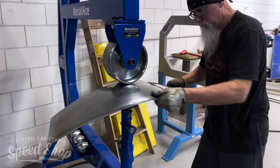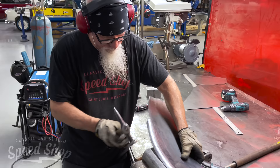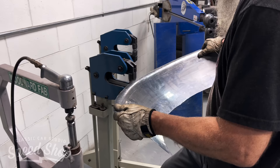Now we're starting on the engine bay. Just like the dash, we wanted that curvy, swoopy look — something different going on underneath the hood with no square edges and nice rounded corners. We start with an idea and make the whole engine bay out of cardboard. Once it's all cardboarded up and everybody likes where we're going, we take the cardboard and use it as templates to turn everything into metal.